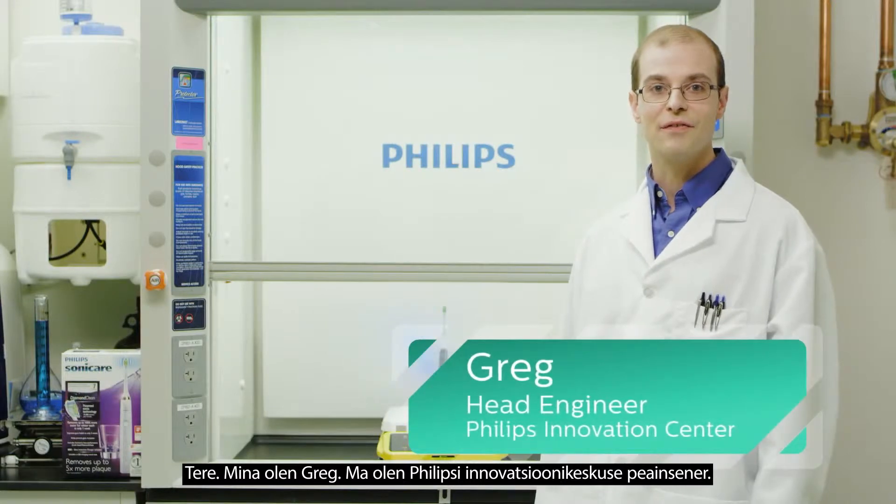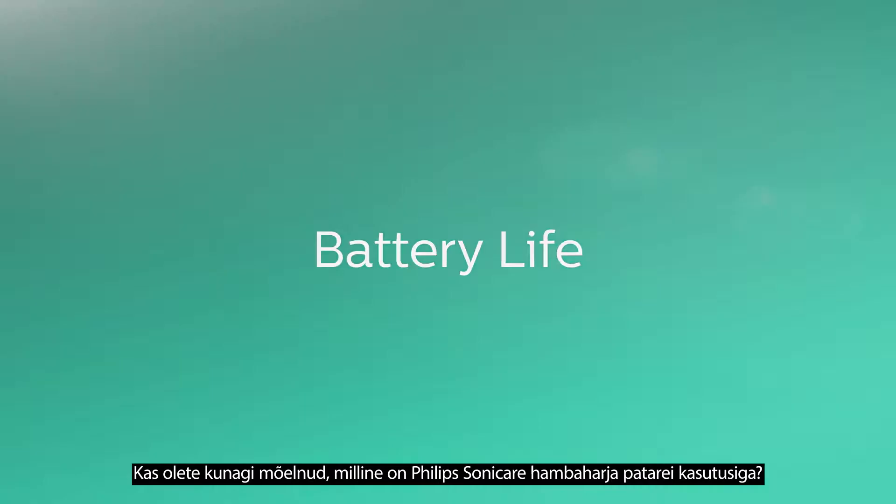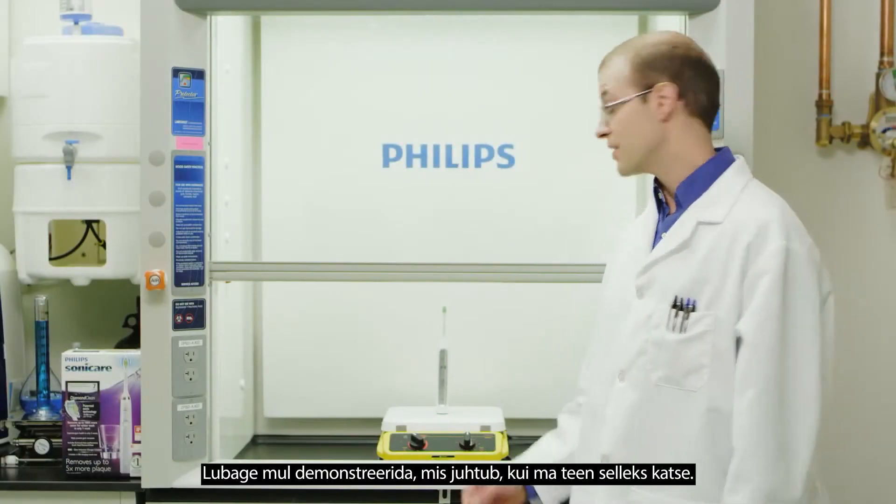Hello, I'm Greg. I'm the lead engineer at Philips Innovation Center. Have you ever wondered about the battery life of a Philips Sonicare toothbrush? Let me show you what happens when I put it to the test.